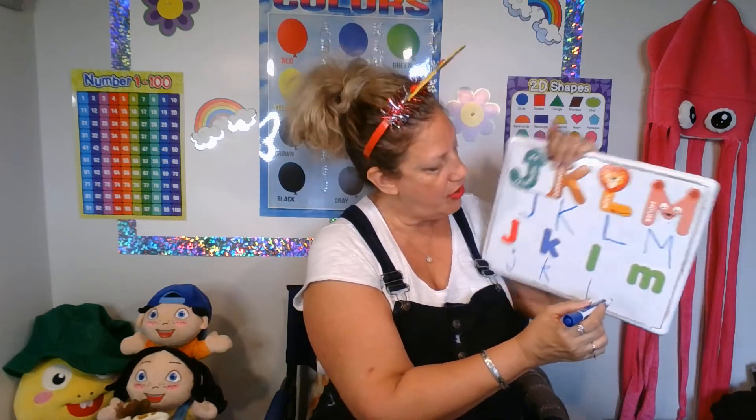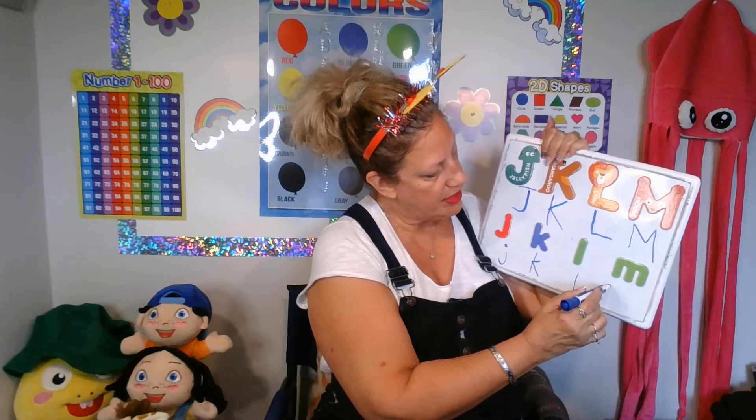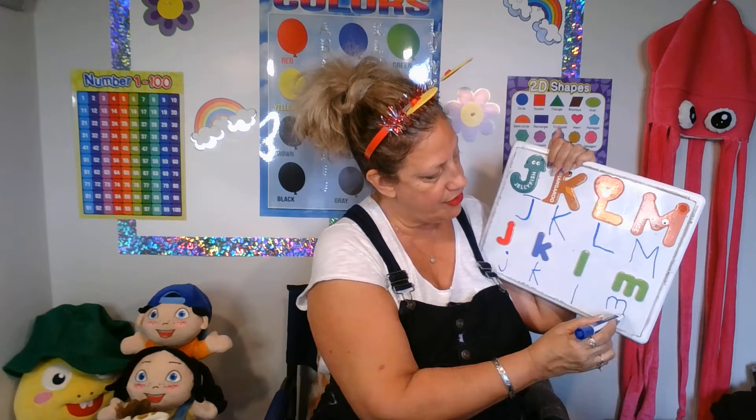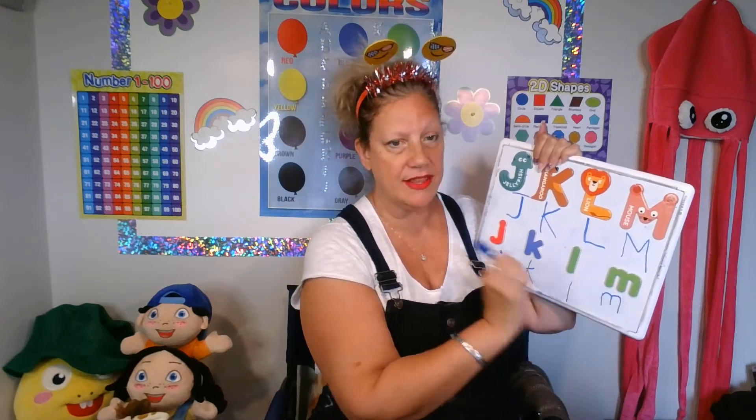And a small M is a line down, up, over, down, over, down. Leave your pencil on the paper.